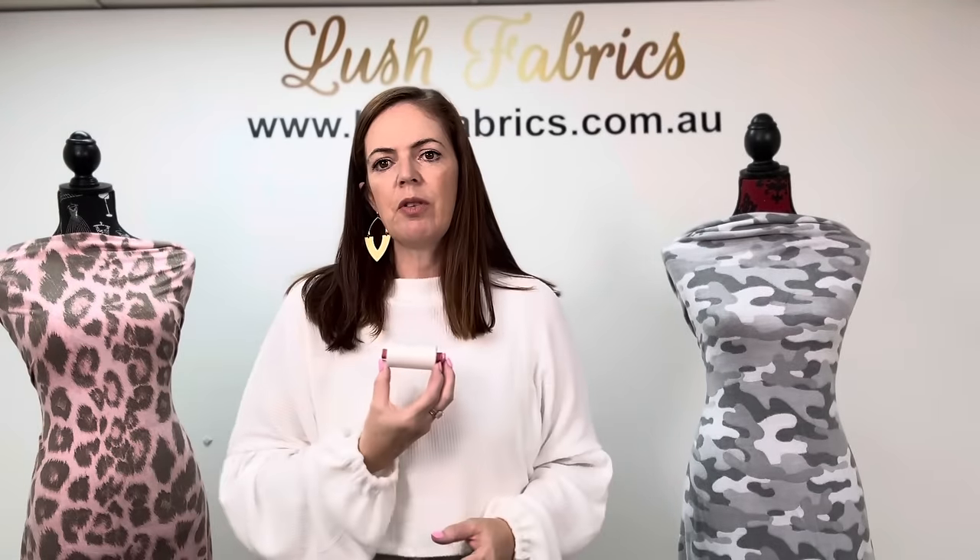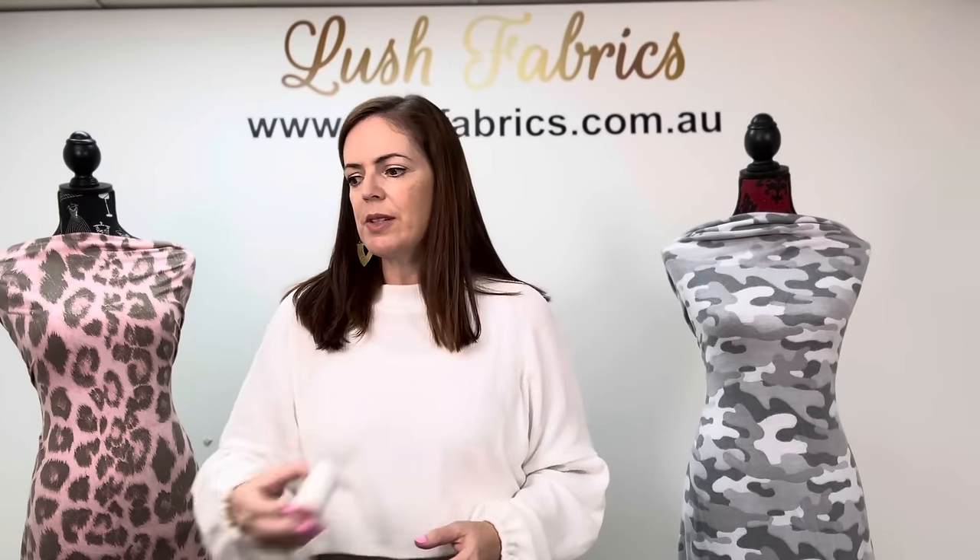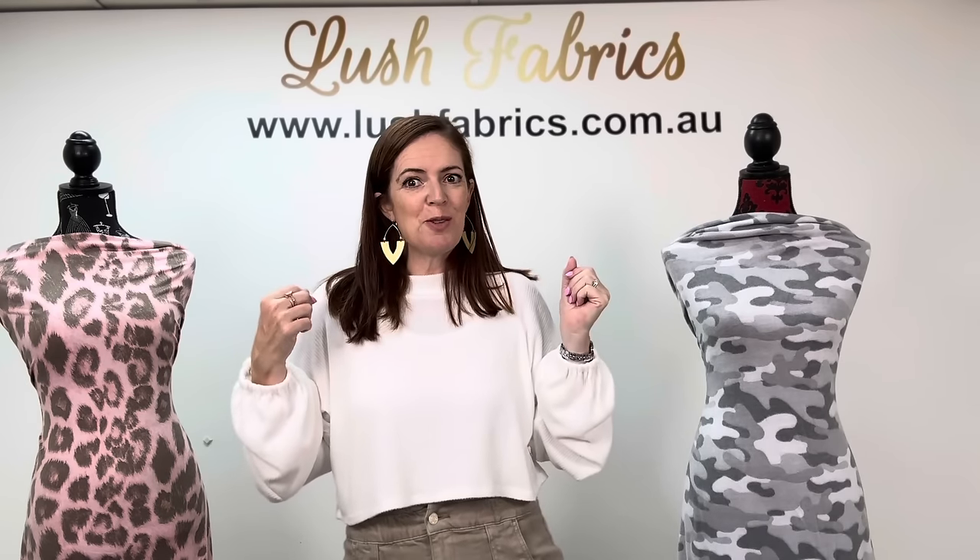No coordinating fabrics with this one since it's a solid colour, but I do have a couple of threads. From the Rossant range it's 1000 — that's your standard thread. From the Mariflex range it's 111 — Mariflex is the stretch thread so you can sew these knit fabrics in your sewing machine. Marshmallow Brushed Ribbed Sweater Knit.